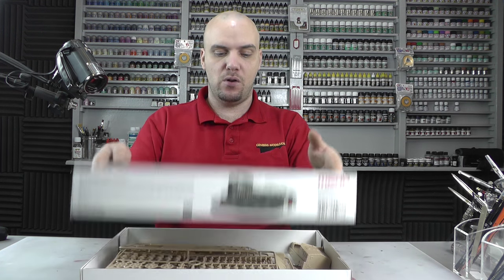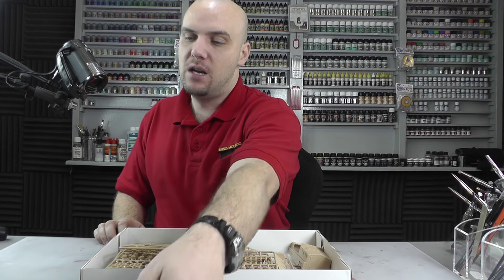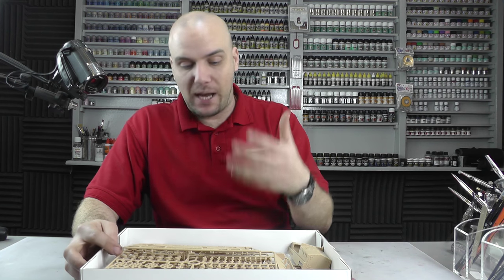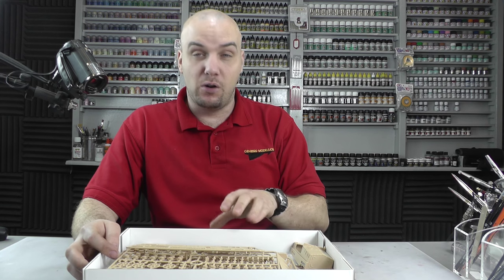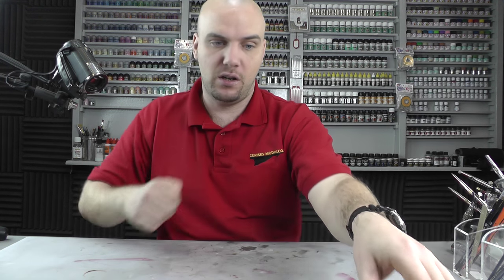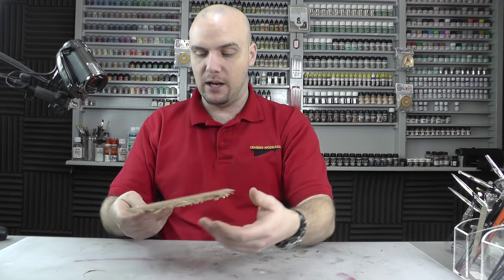Let's open up the box, which I have already opened up the sprues and everything. The packaging inside here was very, very good. Everything was packaged in its own little bag. So let's get a first look at the detail.